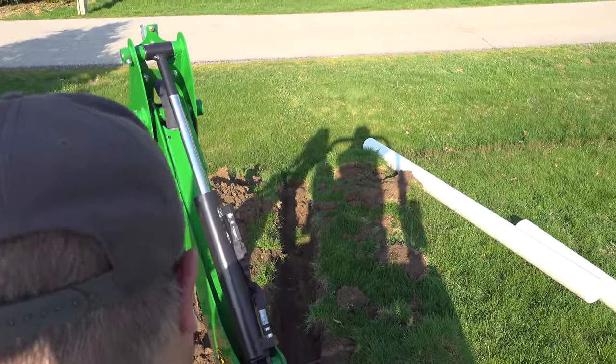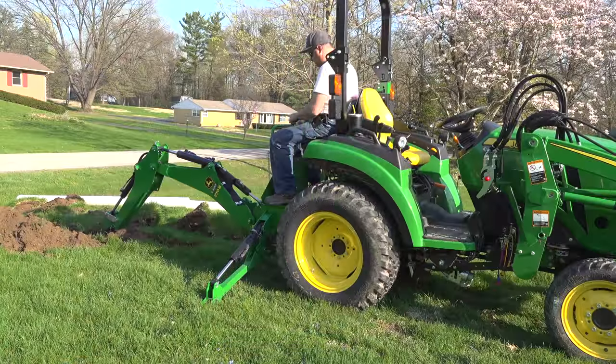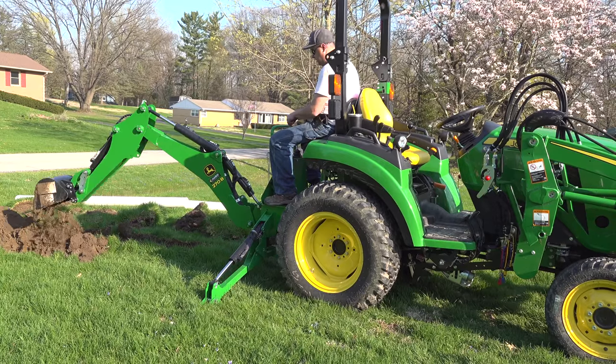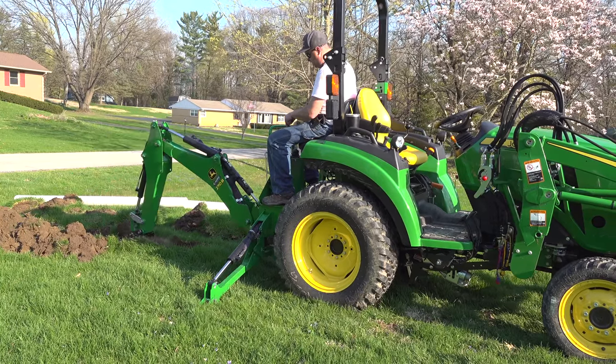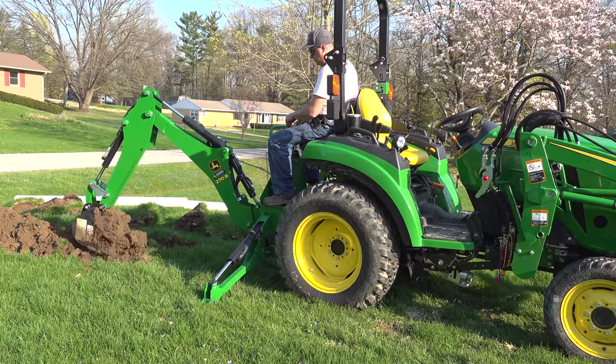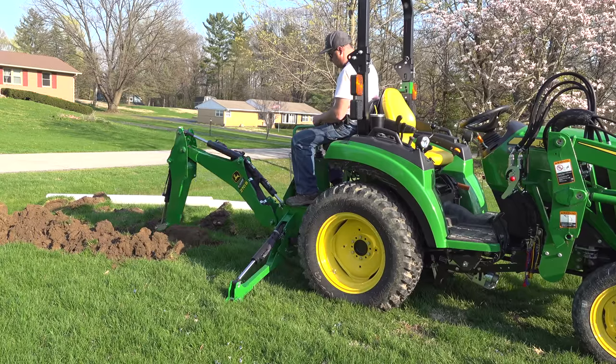Good soil here. It's drier than I expected, too. I continued to work just above idle, really about 1500 RPMs I think. The boom would have moved faster if I had sped the tractor up, but I didn't really see much need to hurry, and I kind of liked how smooth it was operating.